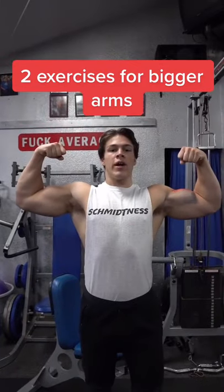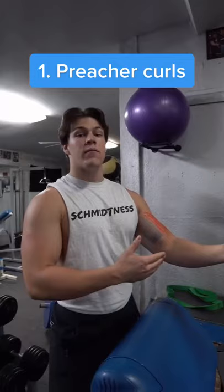Today I'm going to show you how to get bigger arms. Let's talk about the short head and the long head. Putting emphasis on either the short or the long head derives from shoulder positioning.